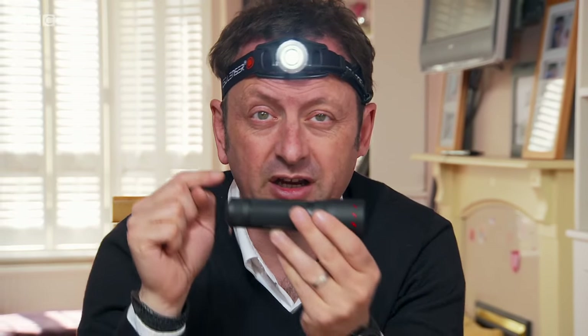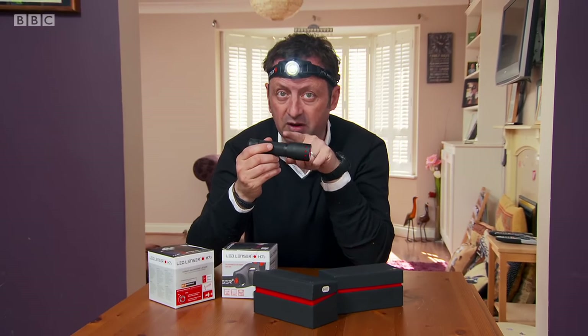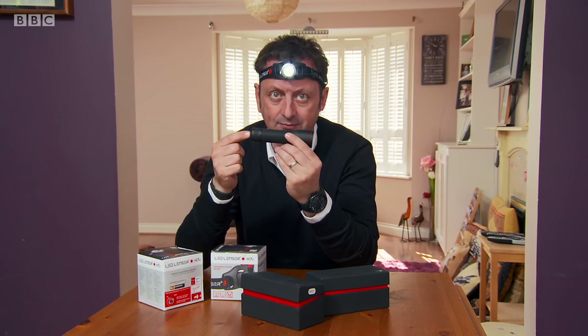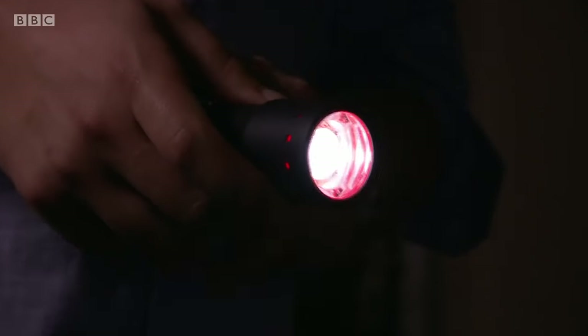Most of us will need a torch at some time. Here in the Fake Britain house, they have a high-quality, high-powered LED torch with a bright white beam and long-lasting battery — often used by professionals like the police or mountain rescue teams. But this one is a fake. LED, or light-emitting diode, torches use a bulb that is longer-lasting, brighter and more efficient than older-style incandescent bulbs, and they're becoming increasingly popular.